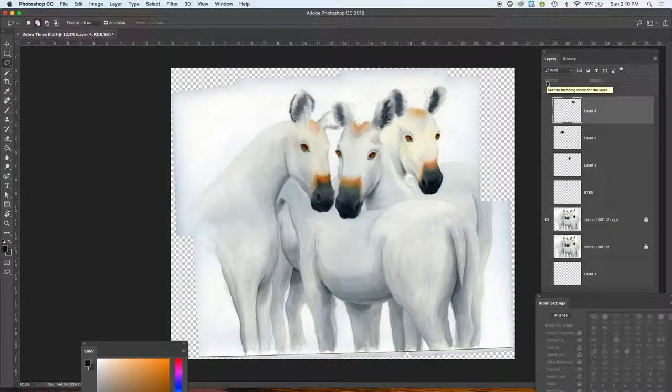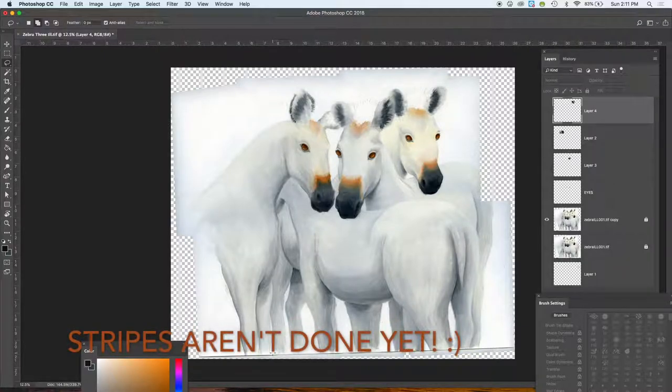Hi everyone, this is a painting I started — an oil painting of four zebras. I know it looks like three, but if you look right here there's a big butt of one right there. We just don't see its face because it's a little covered, but it is a base oil painting.